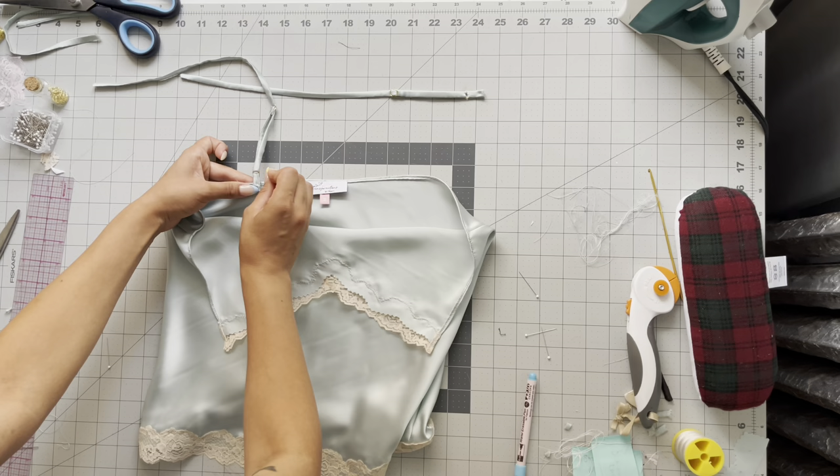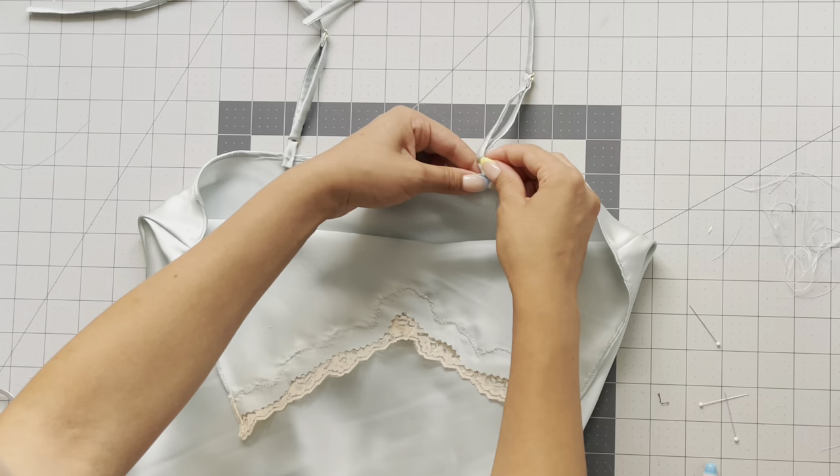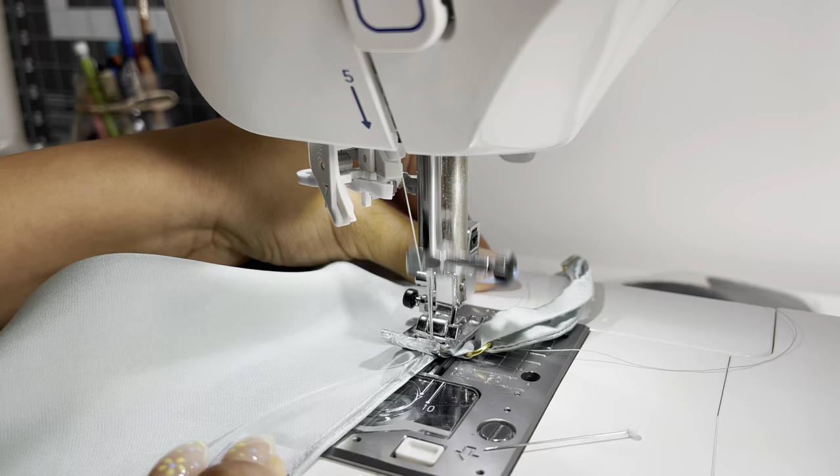Take your adjustable straps and place them onto the back. Silk is very finicky — you don't want to stitch the straps directly onto the silk itself. Instead, stitch it to the neckline hem stitch and just go back and forth to really tack them down.